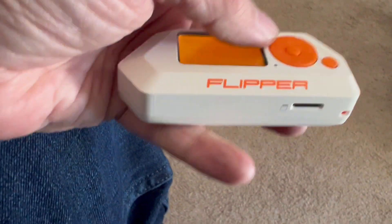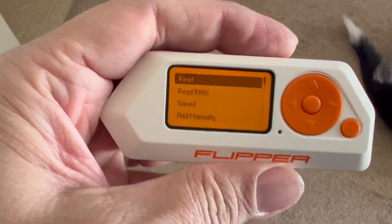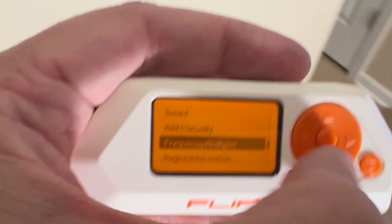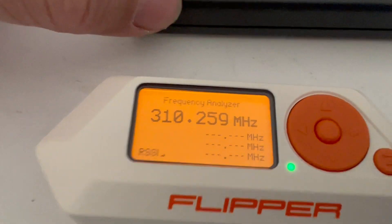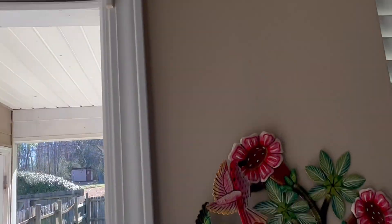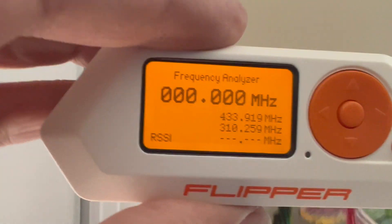One of the more really interesting things I've been using is the sub-gigahertz feature — I'll probably do a series of videos on that. The way this works is there's a frequency analyzer, and you can just run it, then take whatever device you have that's sending out a signal and press the button. Now we know this device is running right around 310 MHz. The house is running at 433.92 — that kind of stuff.